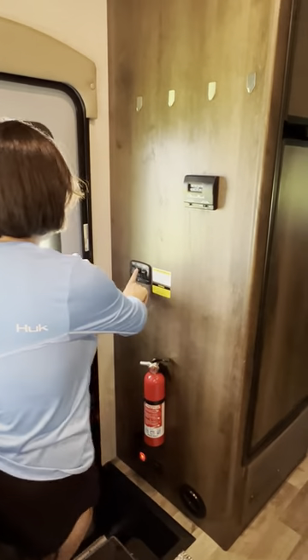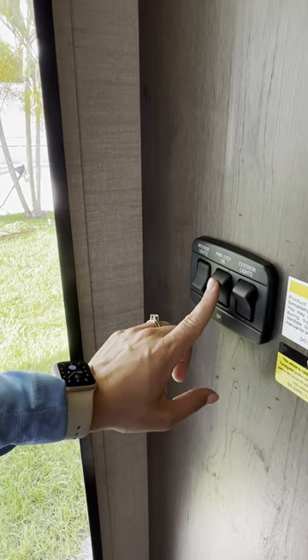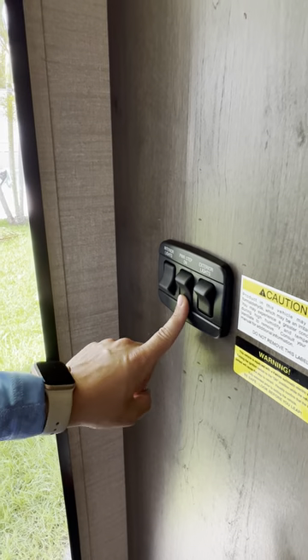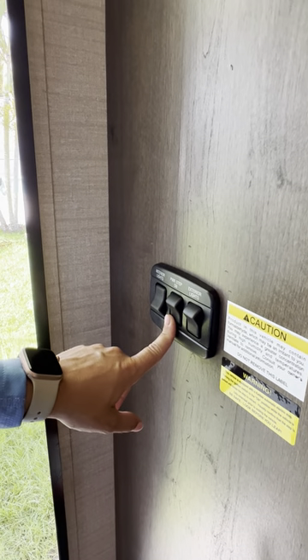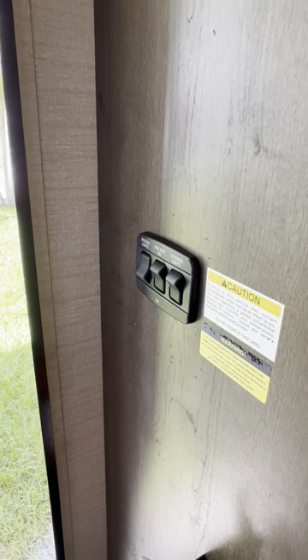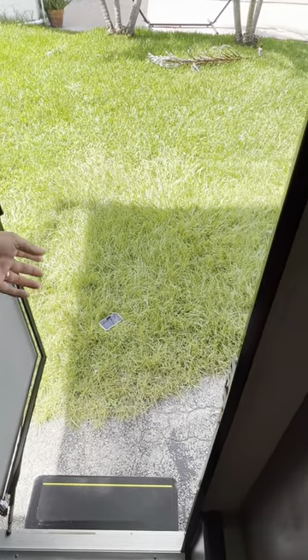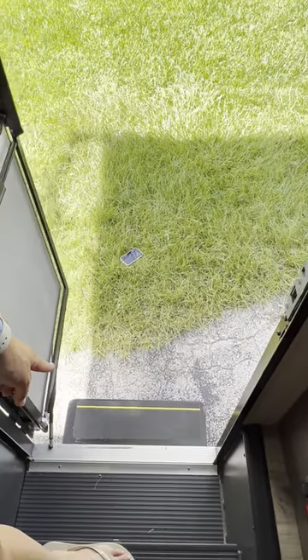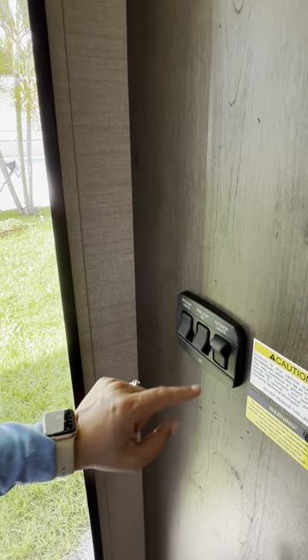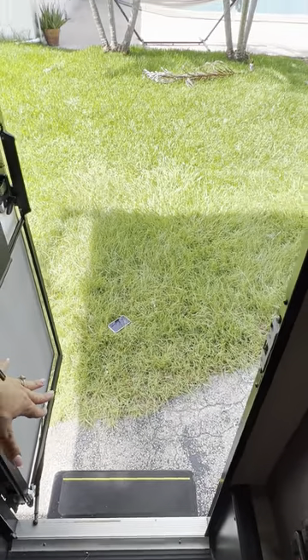Once you are set up, you want to make sure the power step — this button right here — you want to leave it off. If you're parked for a whole week at a campsite, you don't want it opening and closing every time you open the door. It doesn't open fast enough and you could easily fall. Once you're set up and staying in the same place for a couple of days, turn it off and the step will stay in place.